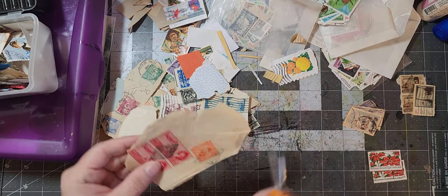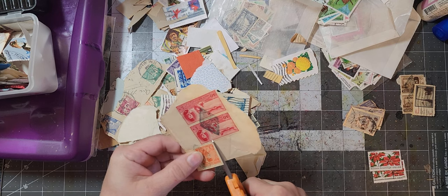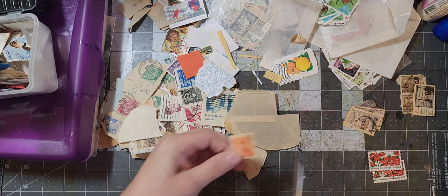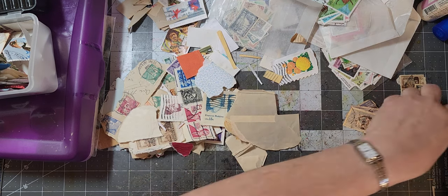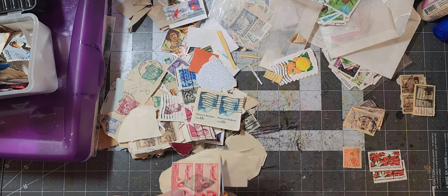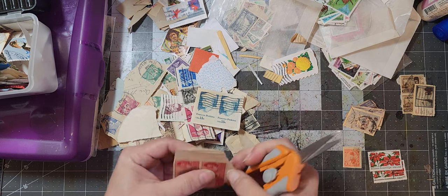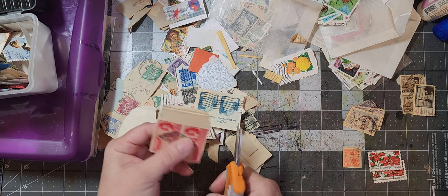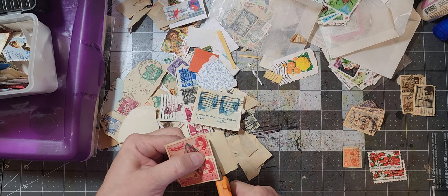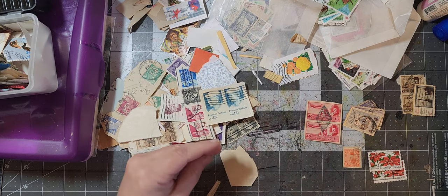Those are Christmas. And then here's another orange one, and a couple of red ones. So we'll make an orange stack and a red stack, because sometimes you need a certain color stamp and you've got to fiddle through all your different designs to find a color. This way I'm going to have some by color, some by design, and holiday ones separate.